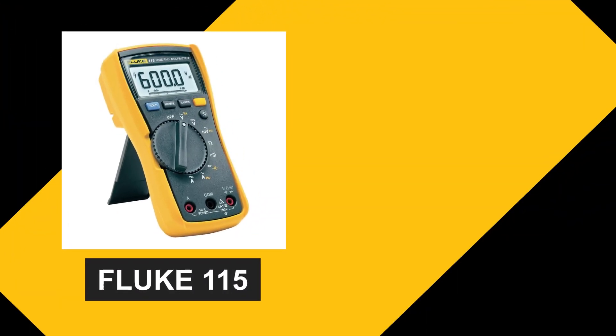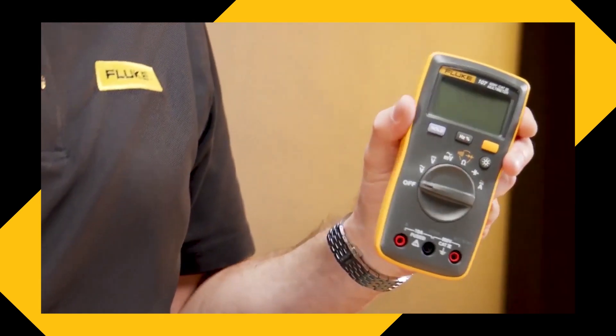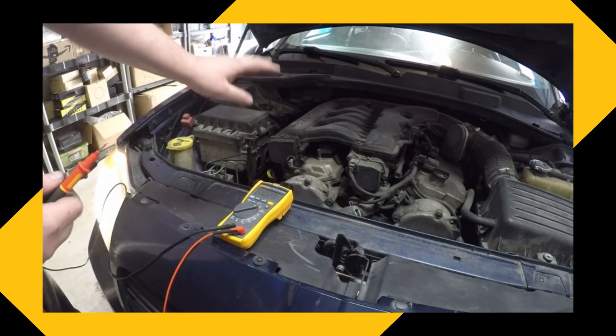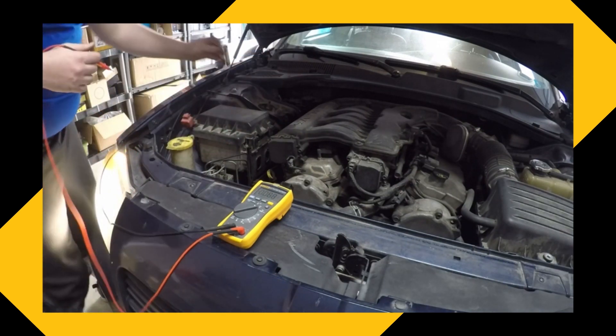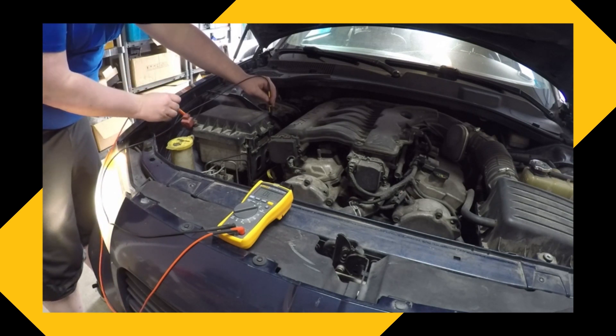Both the Fluke 115 and the Fluke 117 are built tough to handle professional use. They're rugged and durable, designed to provide accurate readings even in challenging work environments. Additionally, these multimeters come with handy accessories like test leads, probes, and a carrying case to keep everything organized.